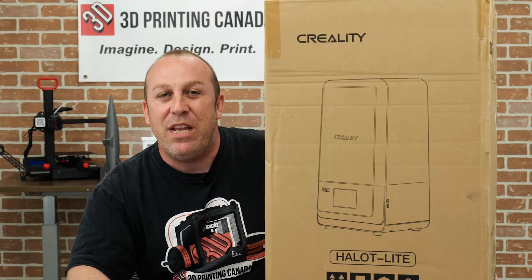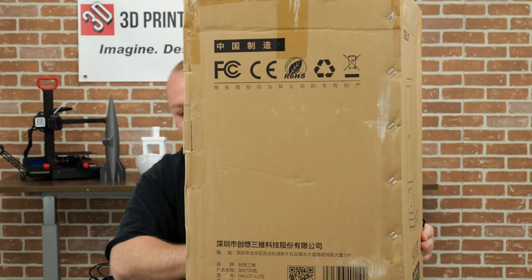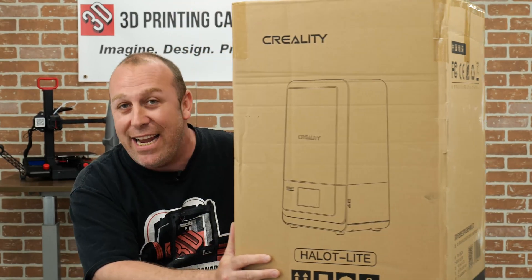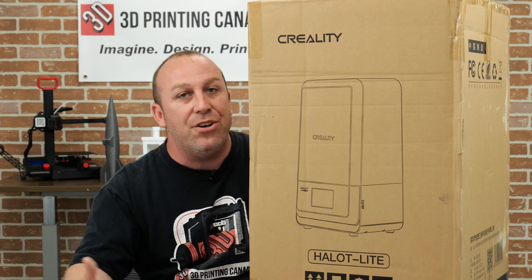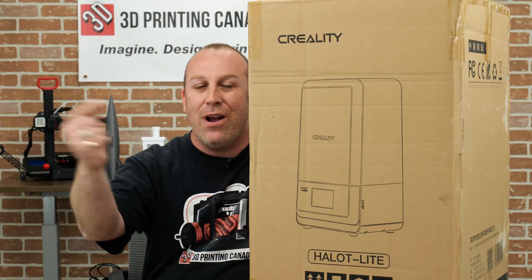What's up guys, PJ here from 3D Printing Canada. Today in front of me I've got this big lovely box - I've got the Halot resin printer. What we're going to do for you guys today is we're going to unbox it, show you what comes inside, and go over a few of the features. So let's get right into that.